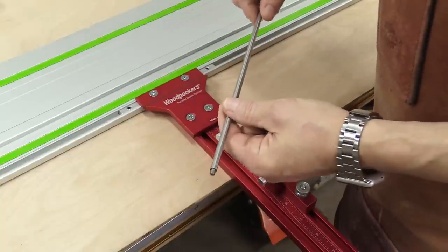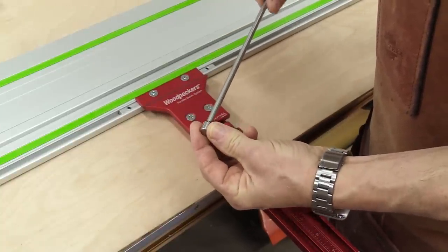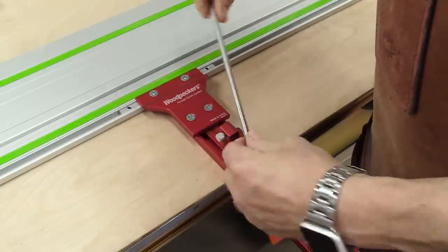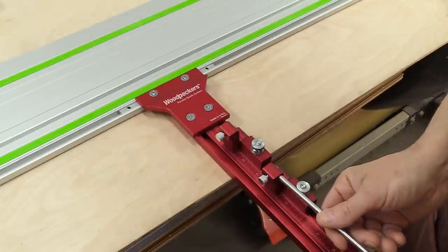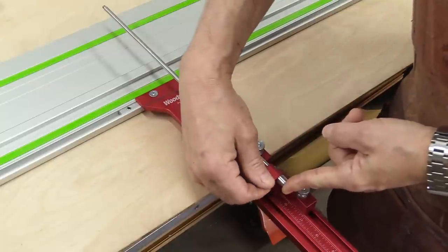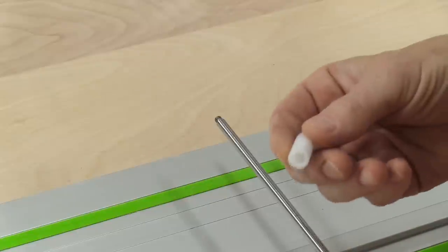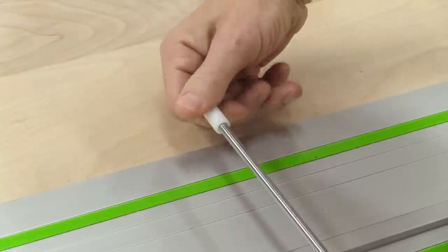With one of the narrow stock guides, I'm going to take the end stop — the metal one — and attach it, and that's going to go through these two flip stops. I'll butt it all the way up against the end and tighten this down so it doesn't move. Then I need to take one of the plastic tips and attach it to the end of the narrow stock guide.